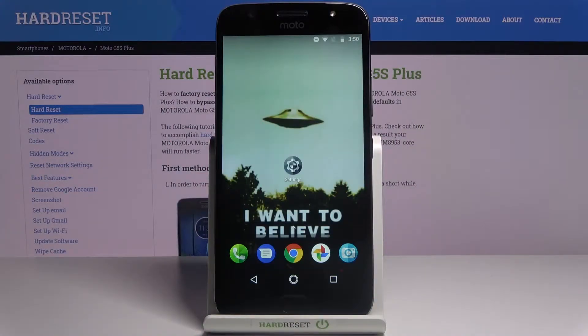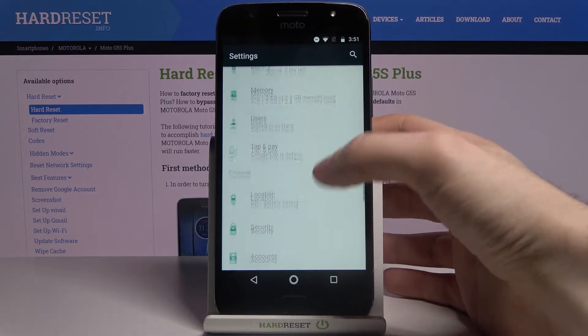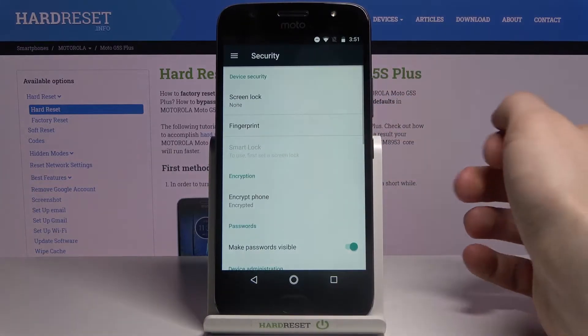Here I have the Motorola Moto G5S Plus, and today I'm going to show you how to add a fingerprint on this device. First of all, you have to open Settings, then scroll down a bit and enter the Security section.